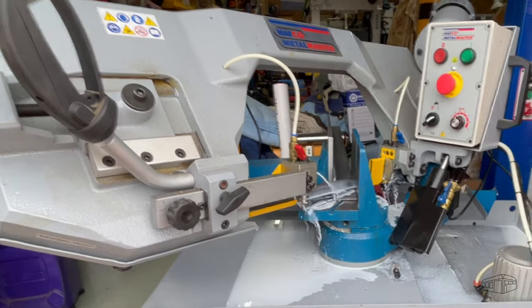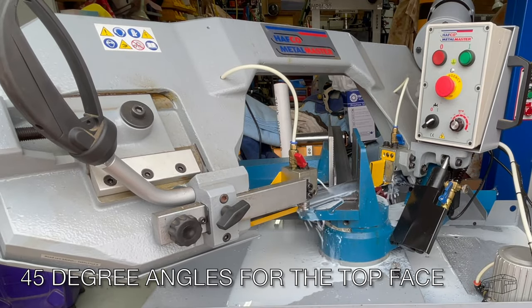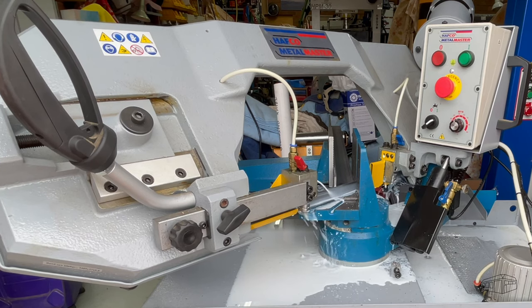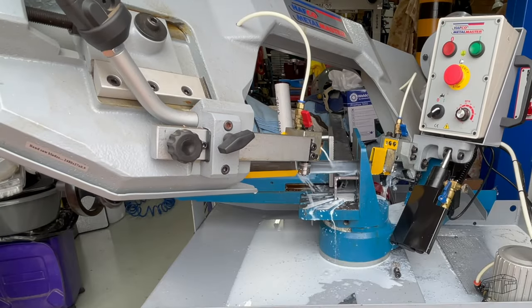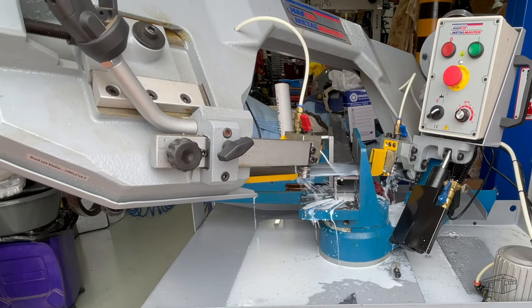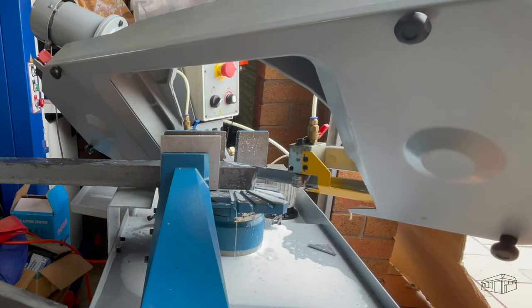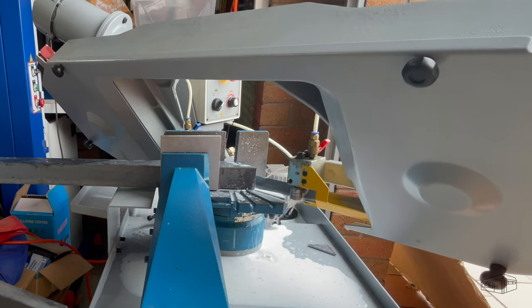I'll use the bandsaw to chamfer both face ends to 45 degrees. If you're wondering why I'm wearing a glove on my left hand, it's because I've had some surgery on my thumb — I have more than a dozen stitches and I'm on light duties. And no, before you ask, it's not workshop or accident related.